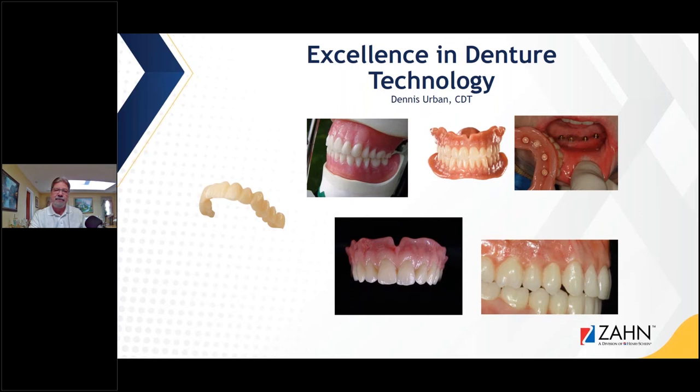The title of this course, as was mentioned, is Excellence in Denture Technology, and we're going to do some comparisons from analog to digital going through this course. We have a lot of information to go through in one hour, and we'll take some questions at the end.